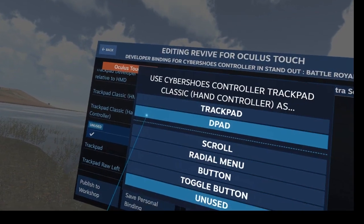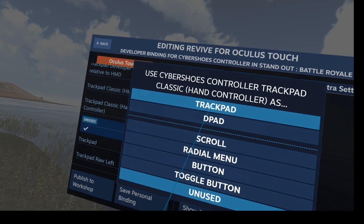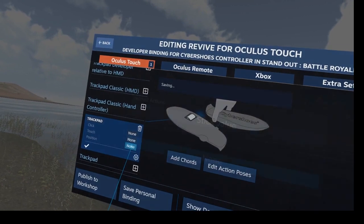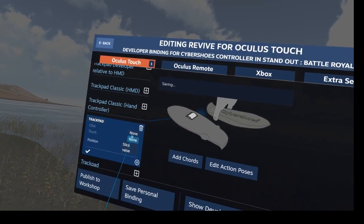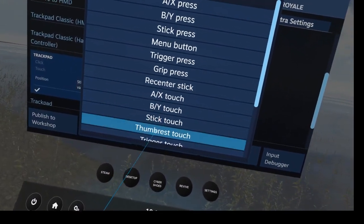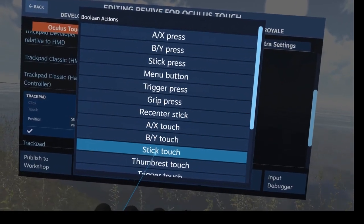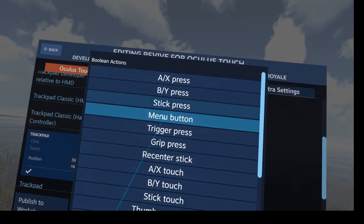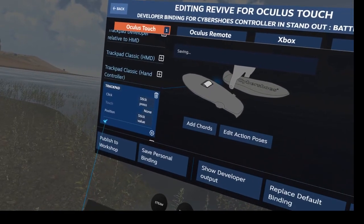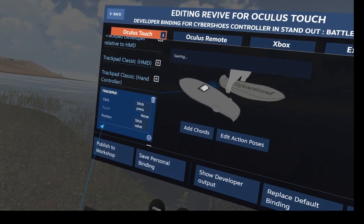This trackpad option is used when the game walks in the direction of your left hand controller. I choose trackpad, and for position I set stick value, and we can also bind click — let's see if it helps. It's stick pressed.